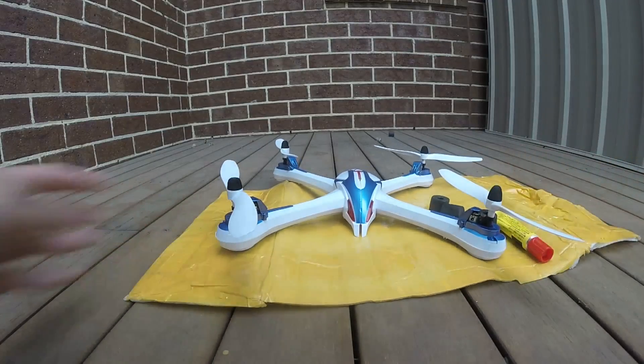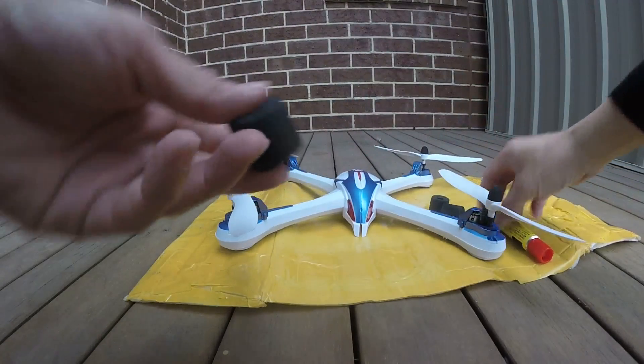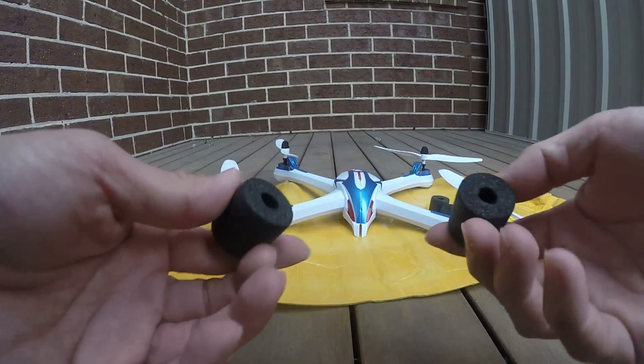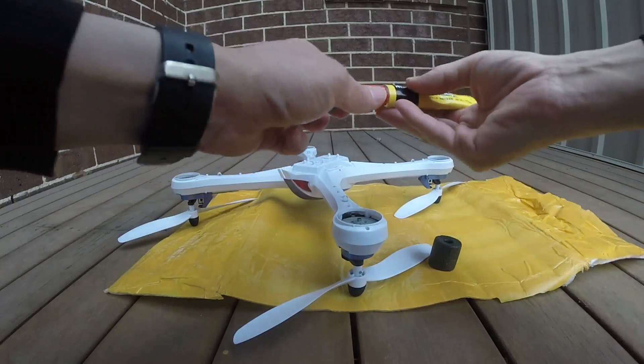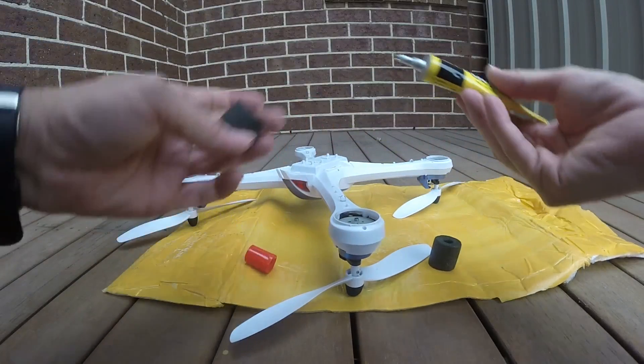Hey guys, this is JTGravityRC, welcome back to my channel. I'm going to do a landing legs mod for the JJRC X6. I'm going to do a similar mod like the one I did for the JJRC X1, but with a smaller form.